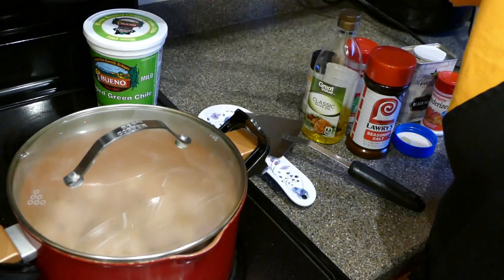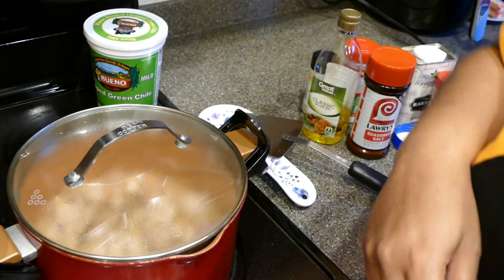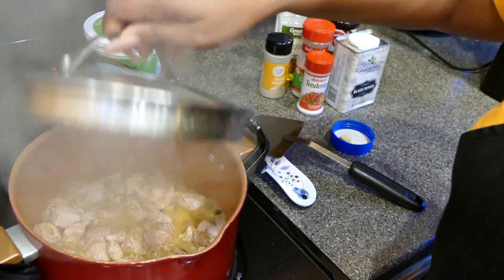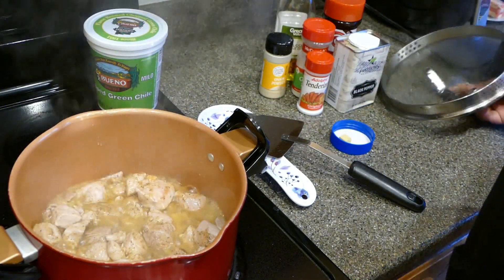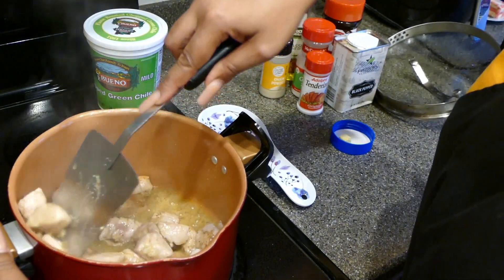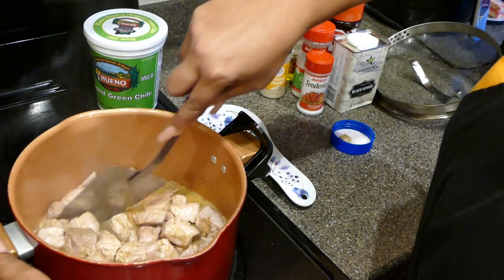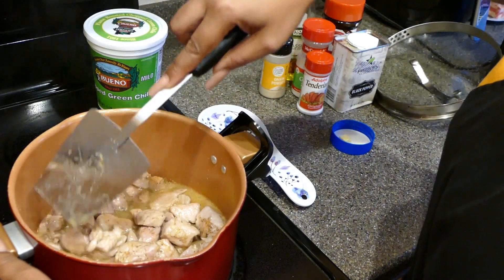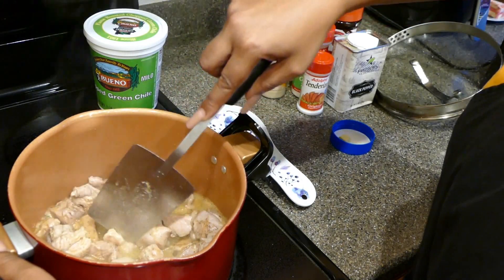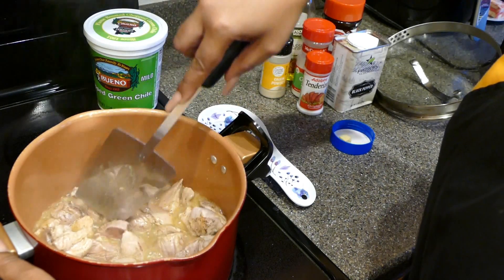Cover it and turn down to about medium heat — around a five on the dial. Every couple of minutes, remove your lid and check on your meat. At this point it should be about done — give it one more minute and stir it around. This is the easiest recipe I've ever shared.